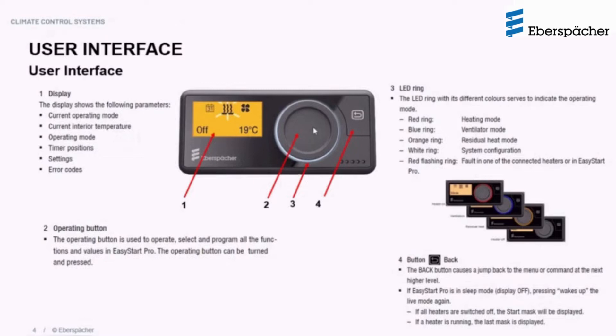The large operating button is the main navigation tool, used to operate and select from the different program functions and options. This knob can be rotated both counterclockwise and clockwise, and pressing the operating button confirms a selection.